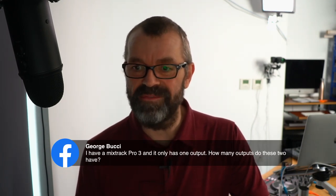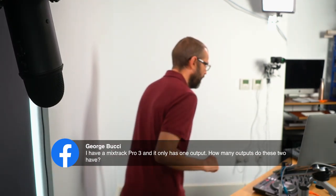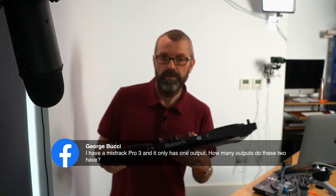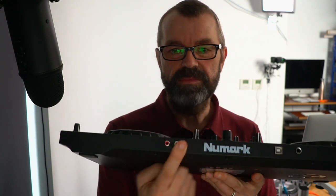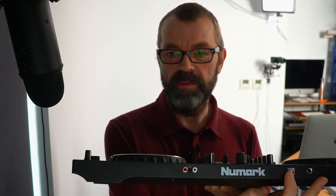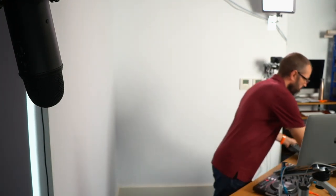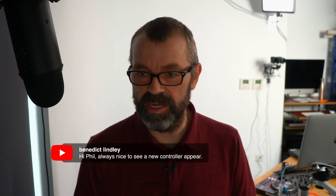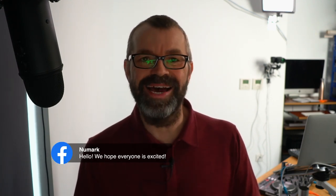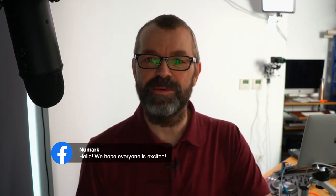George asks about outputs: these only have one RCA output — very normal for controllers at this price range. They've also got a mic input and the computer link. Is it available to purchase? I noticed I didn't put that in the news piece — we've got Numark here, maybe they can tell us. Is it just like the SX2? No, it's not as pro and doesn't cost anywhere near as much.